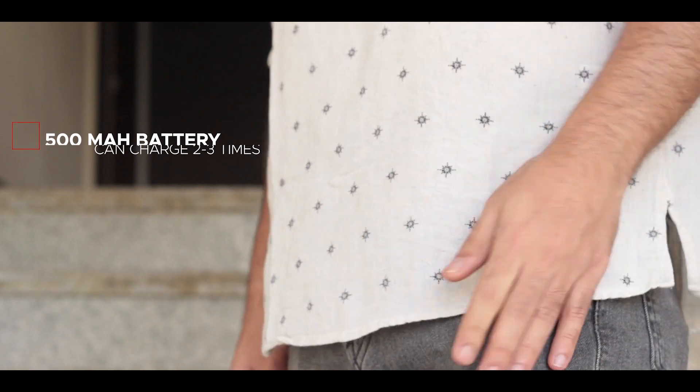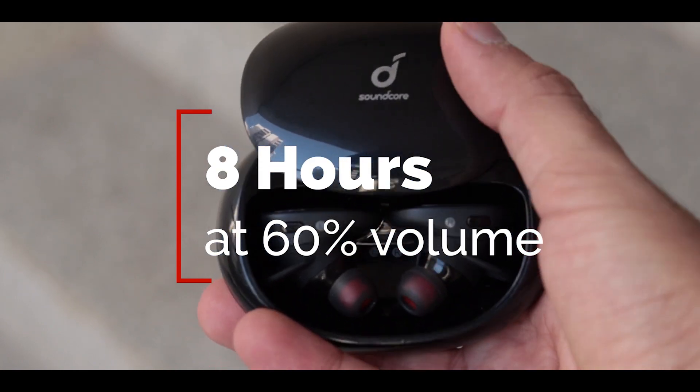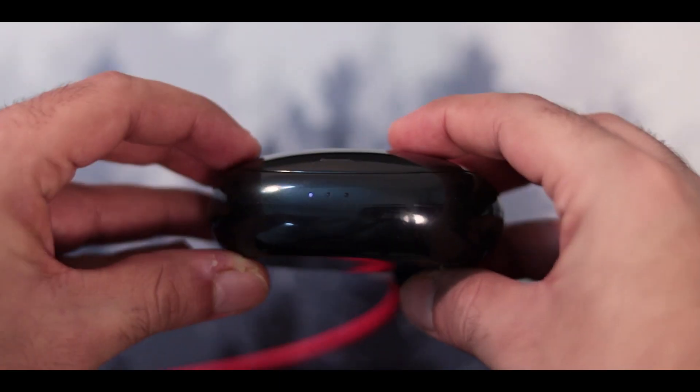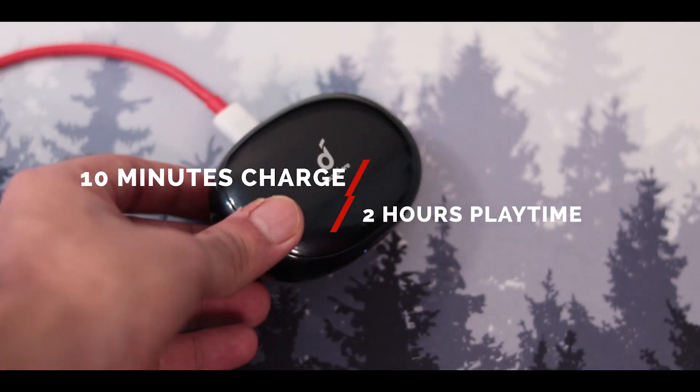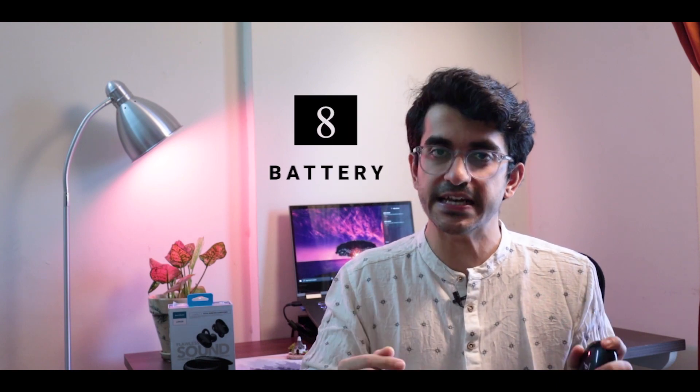The case is very pocketable and has a 500 mAh battery inside. Anker claims you can fully charge the Liberty 2S three times from this case. The earphones themselves offer eight hours of playtime at 60% volume, and during my testing I found those numbers to be pretty accurate. They also come with USB Type-C fast charging — Anker claims 10 minutes of charge gives you two hours of playtime. One thing to note is that the case does not support wireless charging, which would have been a game changer. Overall, I'd rate the battery life and case a solid 8 out of 10.